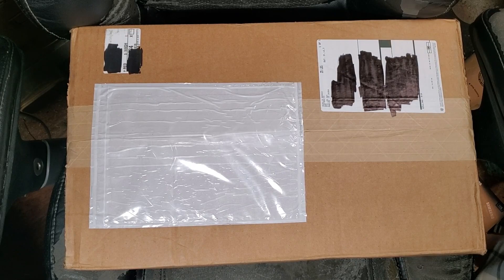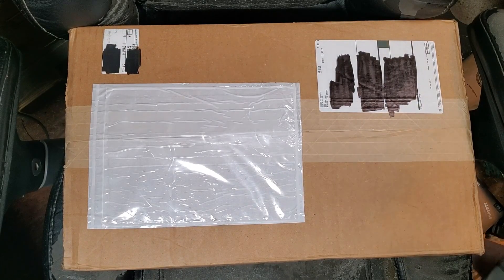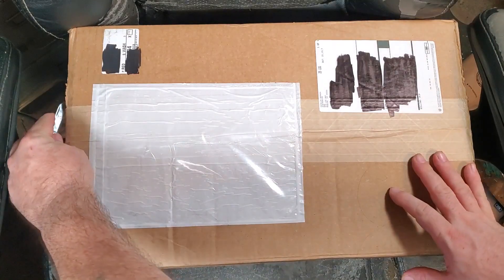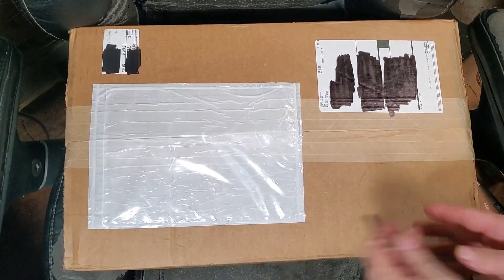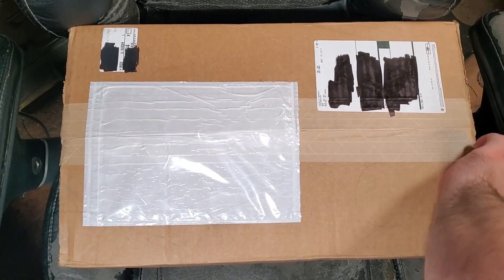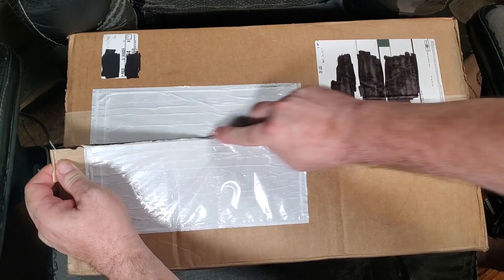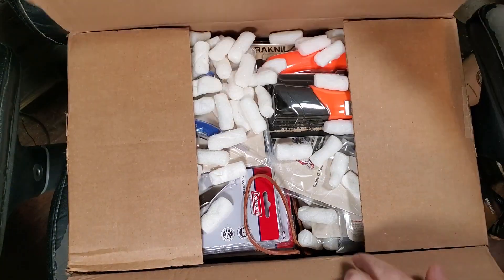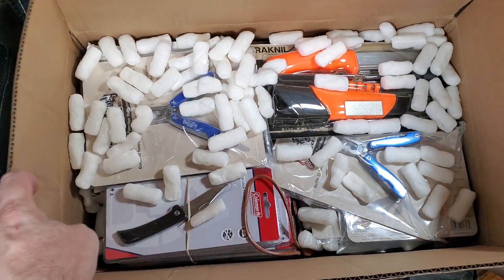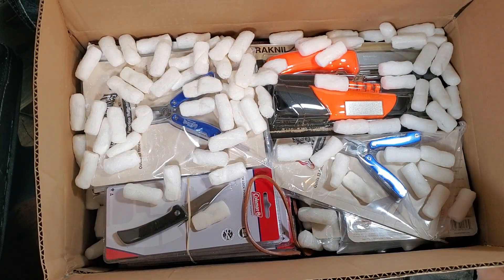And finally the order for the knife business. Not as many packing peanuts this time.